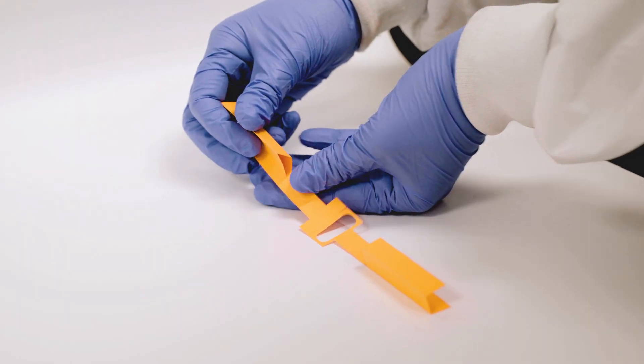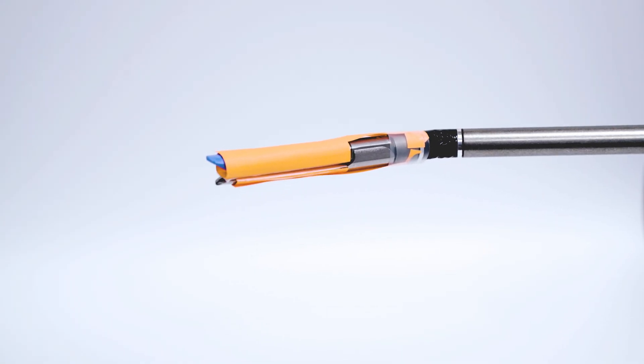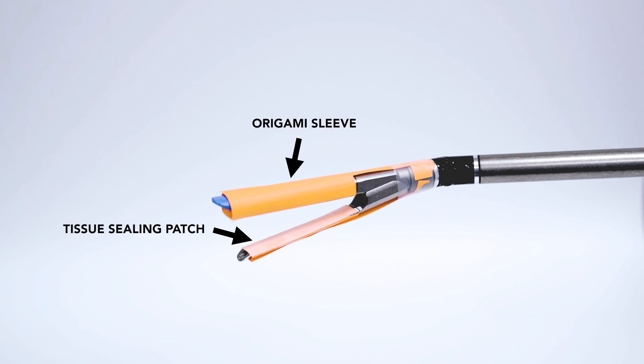The patch can be folded into different shapes, giving it the versatility to be integrated with various existing devices without needing a completely new device to be created and approved.